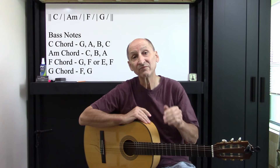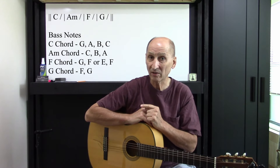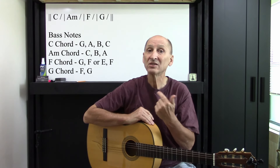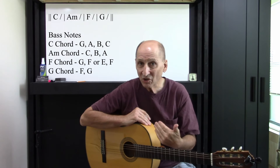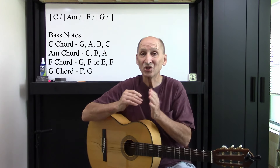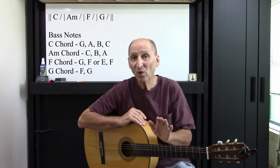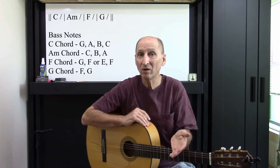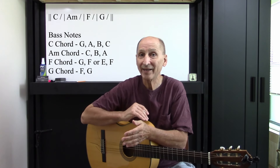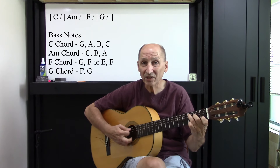Those of you that have used the Melbae method, you've done some of this, but for those that haven't been following the Melbae method, this is something that will probably be new to you. You've heard it many times, and I'm just going to show you, in the key of C, a few simple things that you can add where you want, how you want to add it, and I'll demonstrate all that for you. First of all, we're using these chords here.